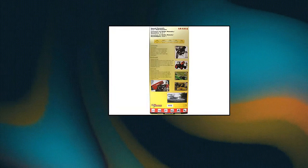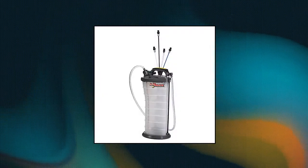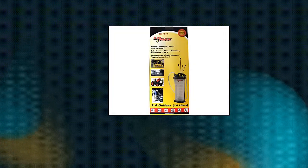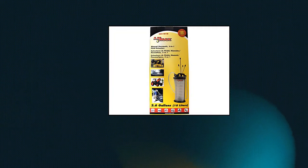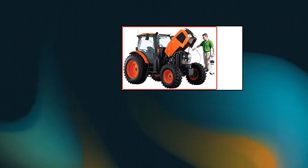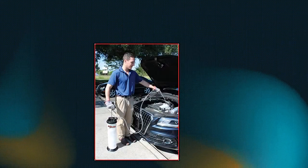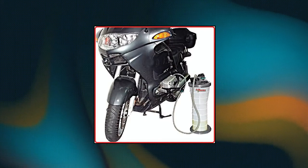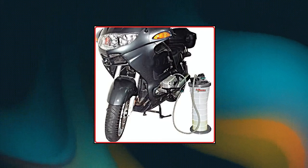Lumax LX-1314 Gold/Silver Manual/Pneumatic 2-in-1 Fluid Extractor. Ideal for extracting or changing engine oils or lubricants in ATVs, boats, farm equipment, industrial gearboxes, motor vehicles, motorbikes, RVs, and more. Excellent for use with oil, coolant, and hydraulic systems. Features durable, oil and chemical-resistant polypropylene construction that is non-spark. Includes automatic overflow prevention.